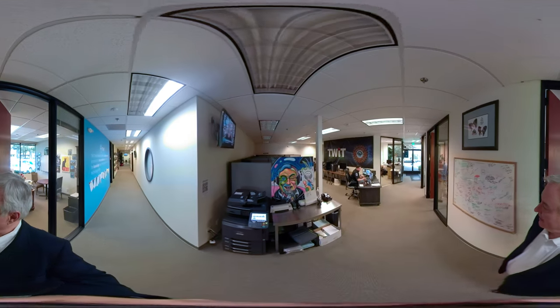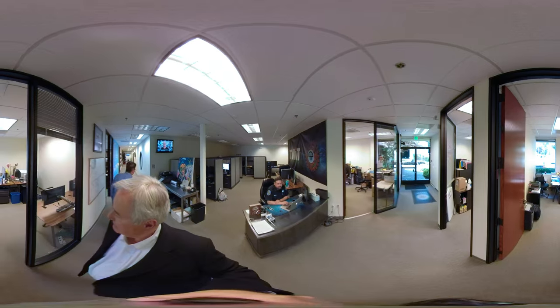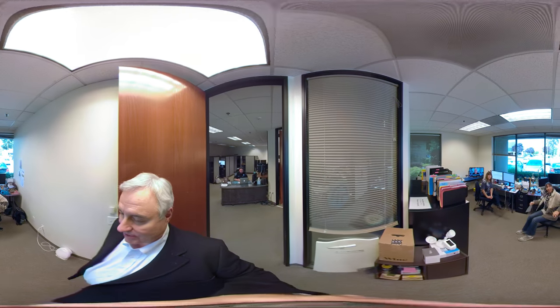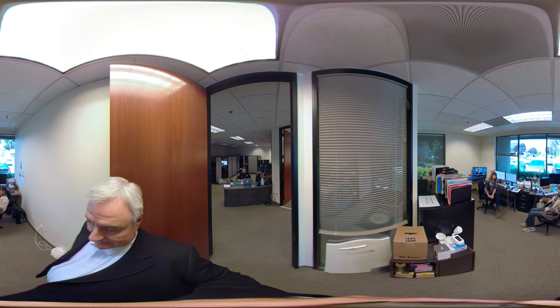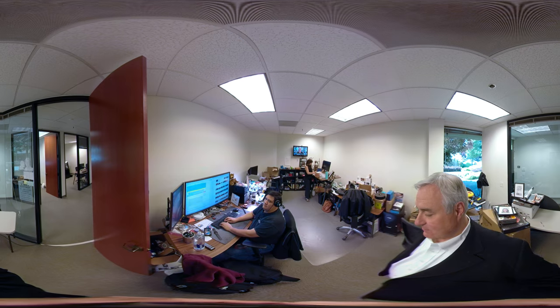Hi everybody! There's Karsten Bondi — it's his office here, along with Lynn, our bookkeeper. And here's the continuity department. Is everybody having a good time in here? And here, speaking of the Vatican, is Father Robert. Did the Vatican pay for a site license for Spinrite?